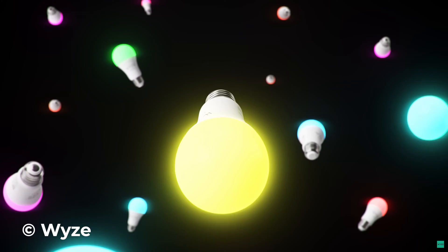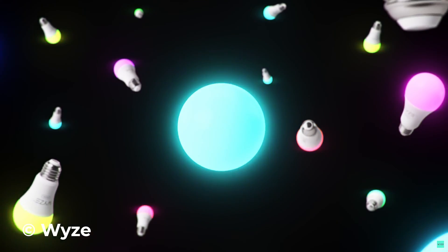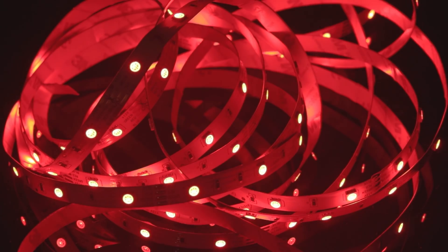When most people get started with their smart home setup, the first thing they typically do is set up LED lights. One of the most popular styles of LED lights are the LED strip. A lot of people use these to add lighting under counters, in their bedrooms, or even in their office.